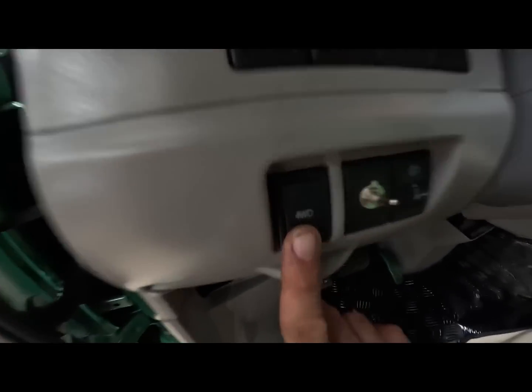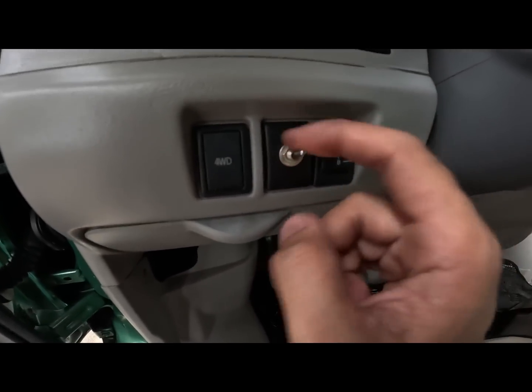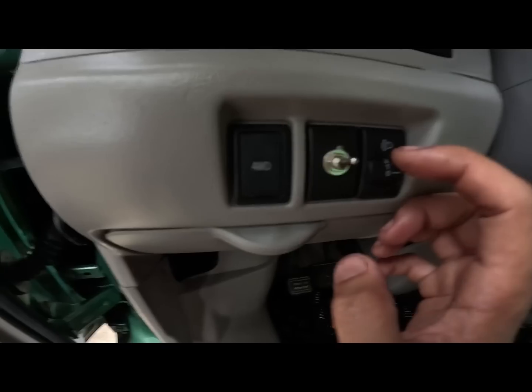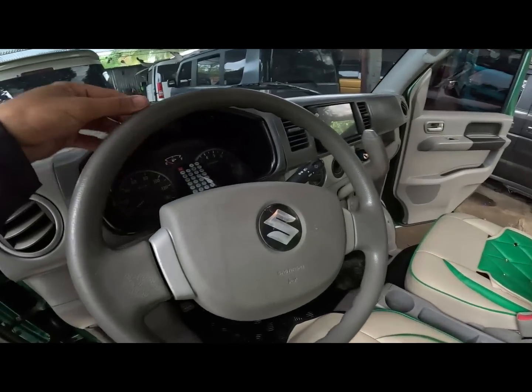Then 4x4 switch. Ilaw natin sa side mirror. Adjust ng headlight. So magkita din natin dito yung ating steering wheel.